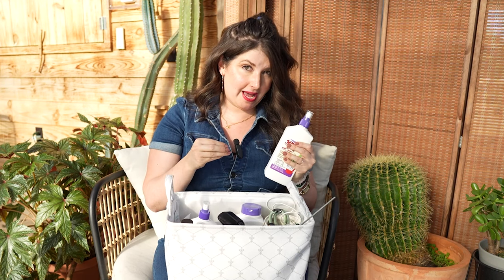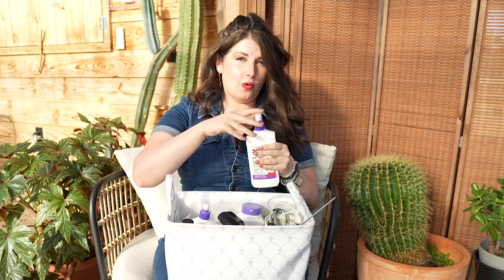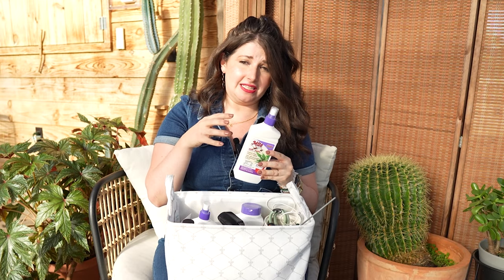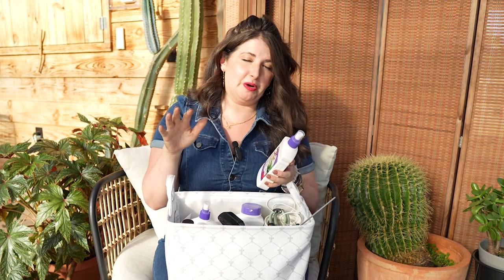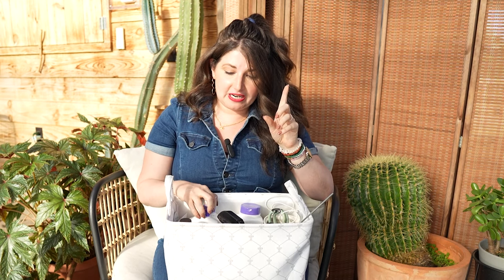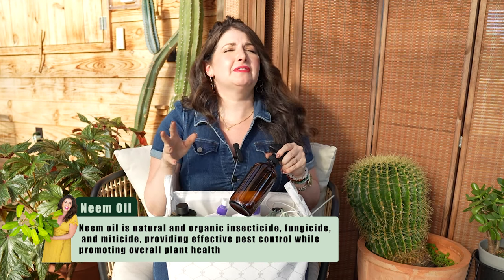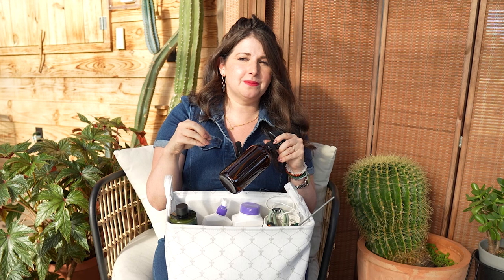Horticultural oils, on the other hand, smother pests — pests breathe through their exoskeleton, and the oils basically smother them so they can't breathe and they die. Mites in particular are pretty resistant to some oils and soaps, so make sure you use a mite-specific oil. I also have neem oil — from Happy Happy Houseplant and We Are The Wild. You can use neem oil to smother pests, or to shine and clean leaves. Just be careful with leaf shine near a window, as it can make leaves burn more easily.